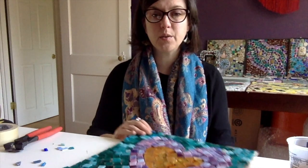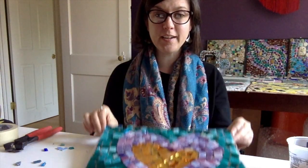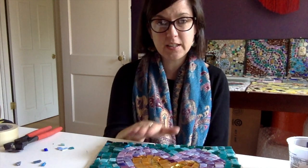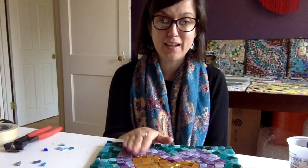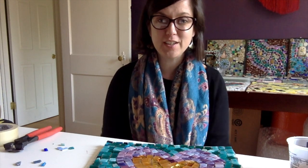And I think that does it — there is our complete laid-out design. Keep an eye out for video two, which will show us how to thin-set this design to the stepping stone and then how to grout it, so it'll be done and you can put it in your garden or yard. Big thanks to Keswick for making this video happen, and thank you for watching. I'm Sarah McCann from my home studio — see you next time.